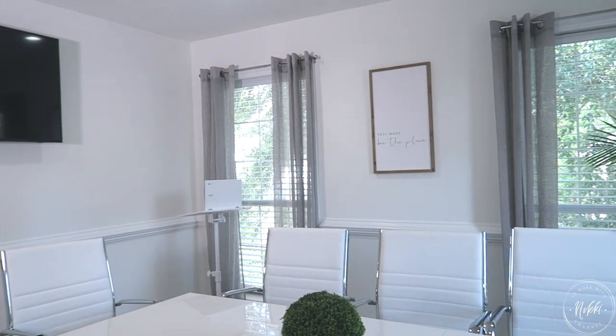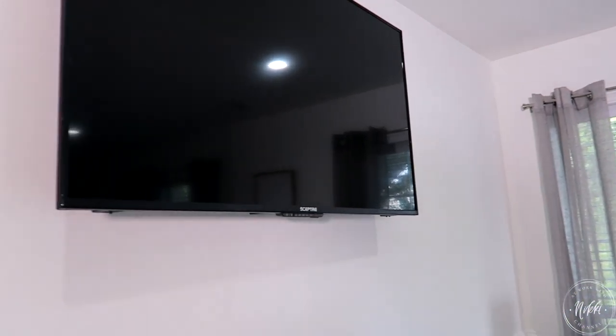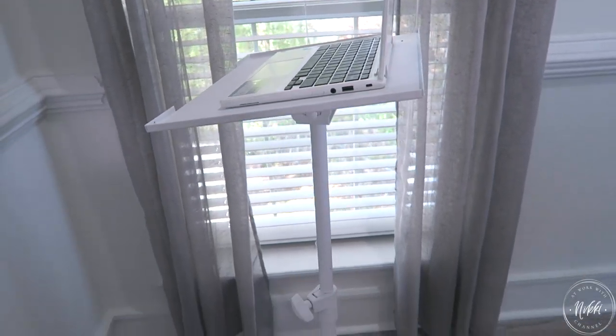Next is technology. Technology is important in a conference room because you are meeting, networking, and working on projects and goals, so you need those tools in the space. A monitor is key for us here — I made sure to get one, adjusted the height so that everyone sitting at the table could see, and put it on the wall that had no glare.